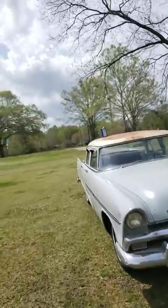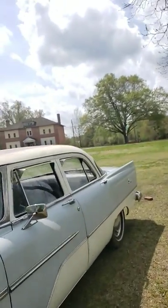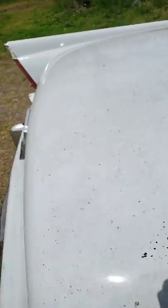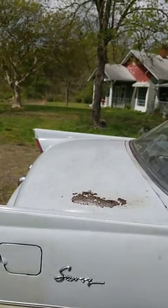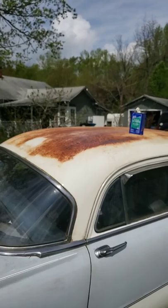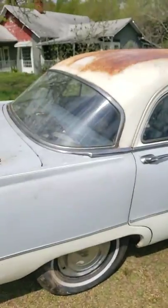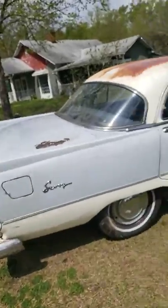Linseed oil protects the car from further rusting. Here on the back corner — you can see the rusty spot — it really doesn't look terribly bad. It makes it shine. They call it the patina look. Even the top, even though it's rusty, has a shine to it. I'm going to see about cleaning the windows up and cranking the car up one last time before I go to China.